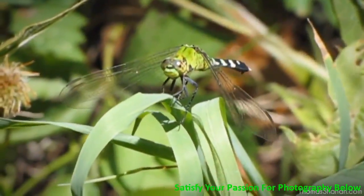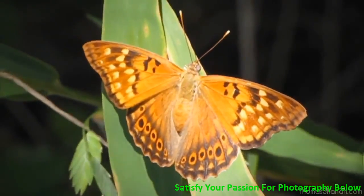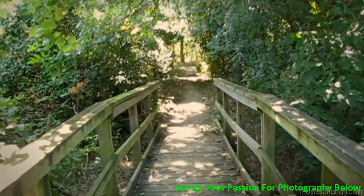And most importantly, get to know arthropod behavior. You'll see how certain bugs will find perches, how close you can approach some of them. But these are wild animals and there's no way to predict exactly how they're going to behave.